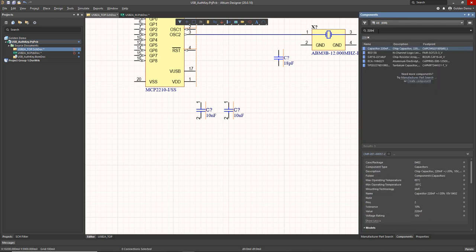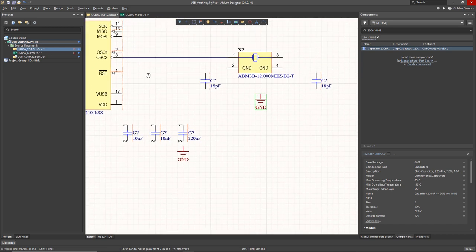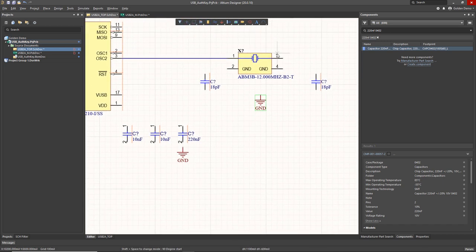At 10 nanofarad, and I also need a 220 nanofarad decoupling cap for the internal regulator that creates the VUSB power net, which we're not actually using but it still needs to be bypassed from within the chip. So that's what that capacitor is there for. Now I'm placing some grounds around the schematic.